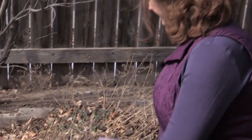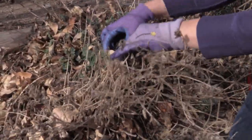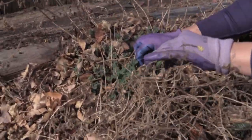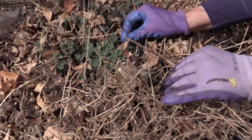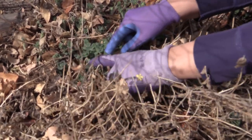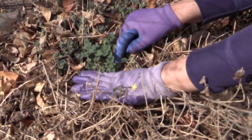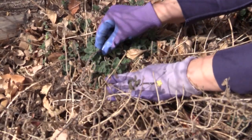Catmint is an herbaceous perennial, and that means that everything that grew last year dies back all the way to the ground. As you can see, these are the stems that grew last year, and if we snap them back, they're dry and brittle all the way back to the base of the plant. You can see these new little leaves that are growing are growing on stems that are not connected to these brown stems from last year.